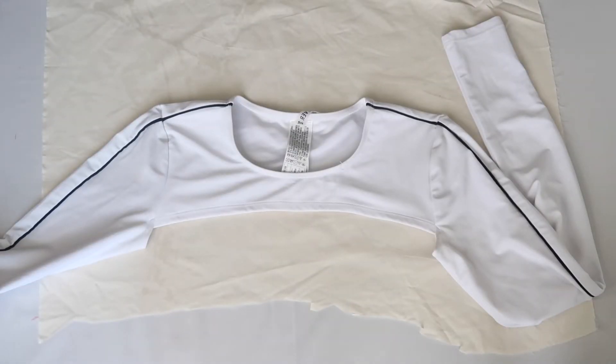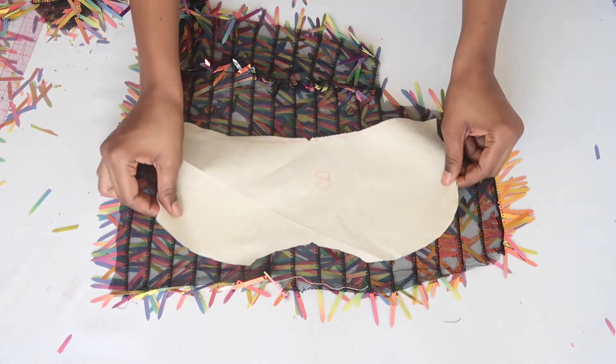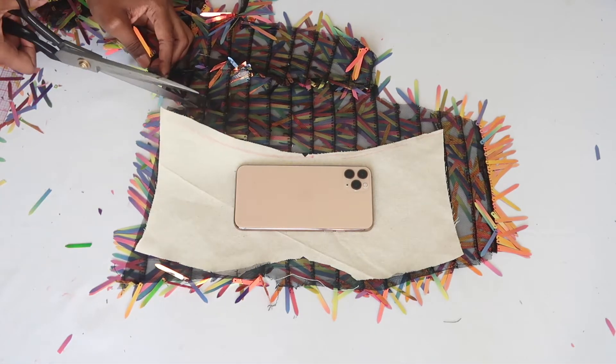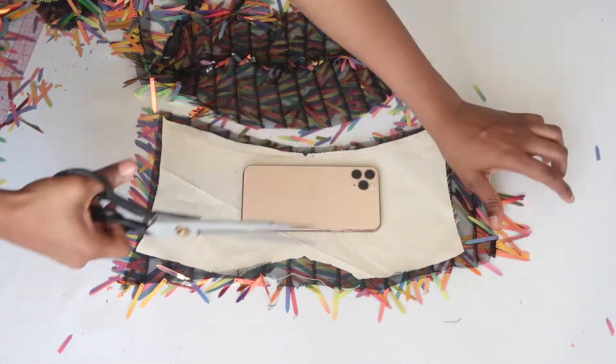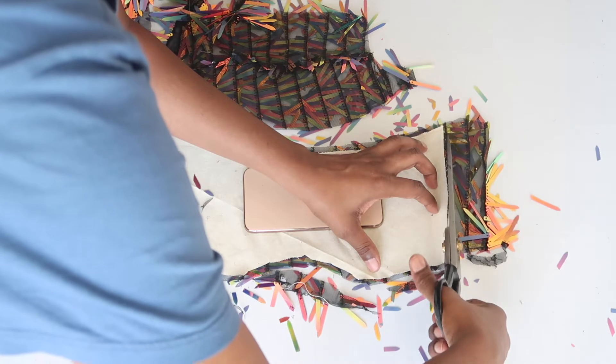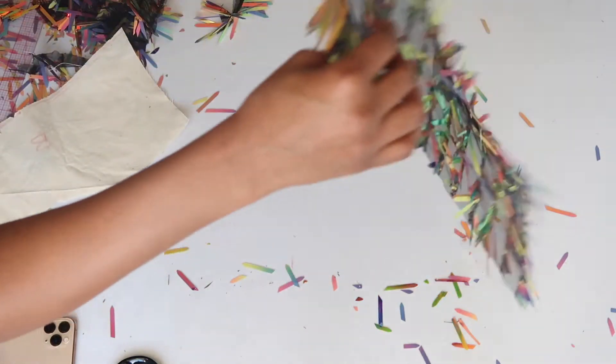Now it's time to work on our overlay piece. It's the same procedure — just take your pattern pieces, lay them over your material, and begin cutting them out. Your pieces should look something like this.